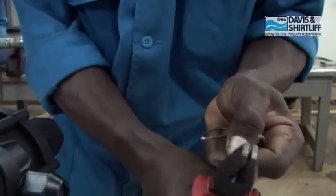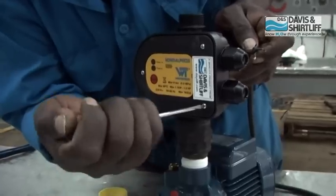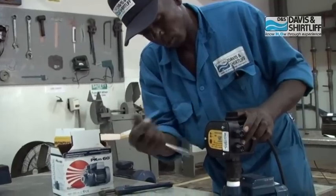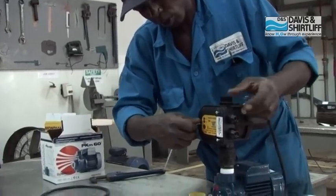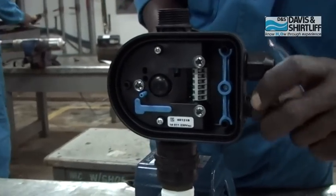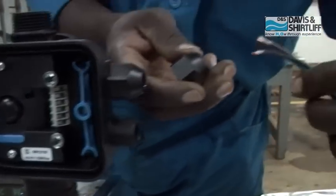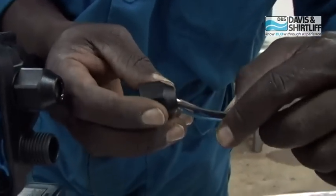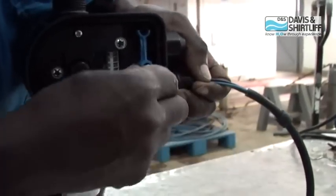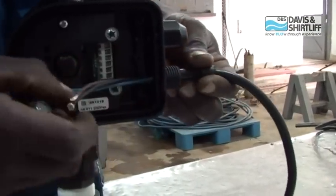Strip the power input cable for the press control. Remove the press control lid and unscrew the cable gland. Insert it onto the cable, then mount the cable gland onto the press control so the cable ends are inside the terminal box.